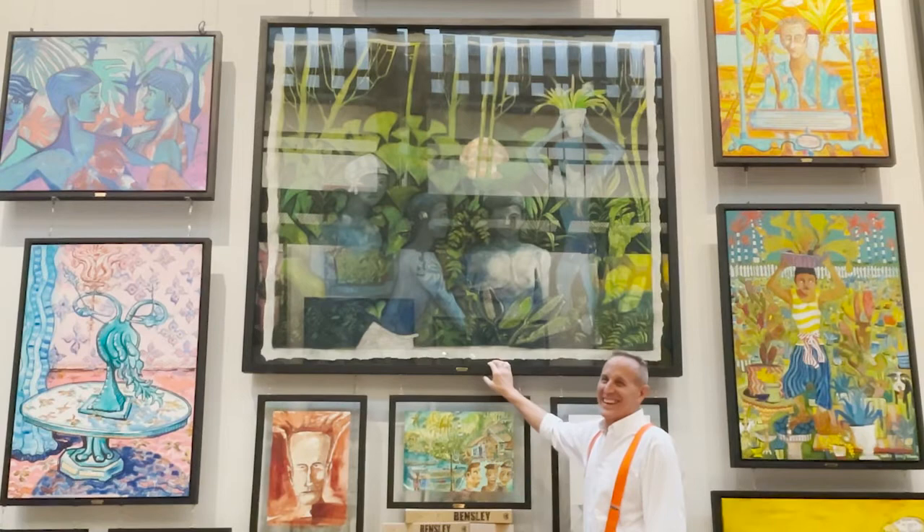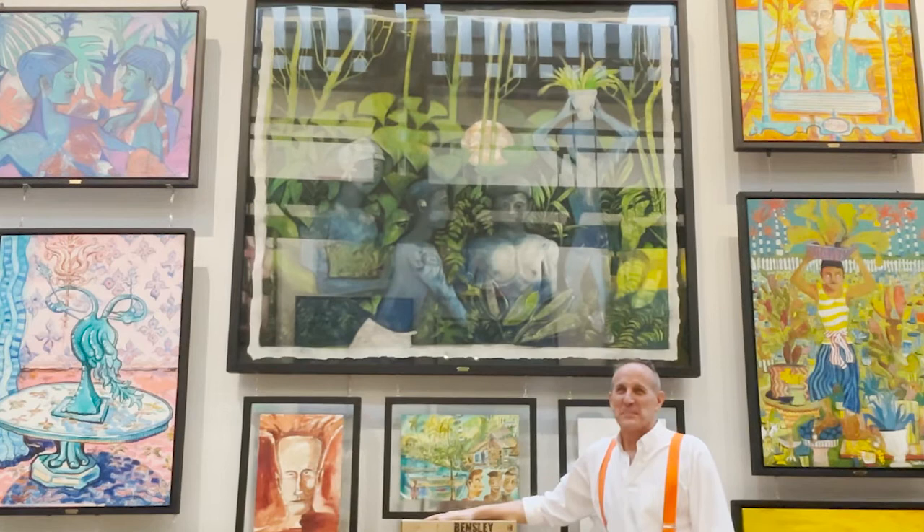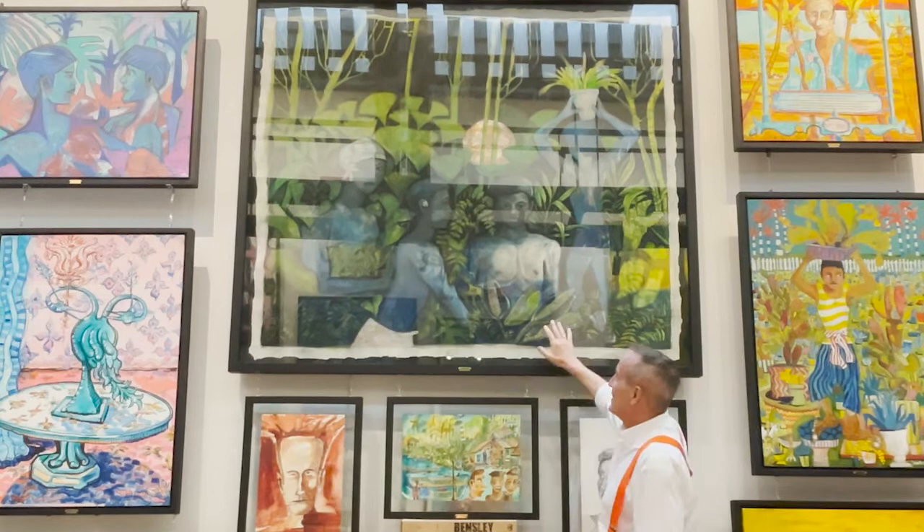This one's called 'The Fairies at the Bottom of My Garden.' I was hanging with my great friend and teacher Kate Spencer last Christmas, before COVID.